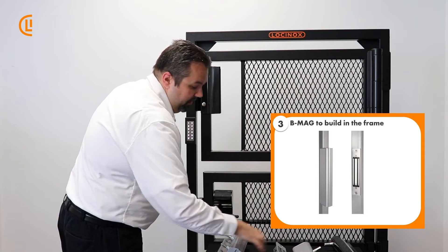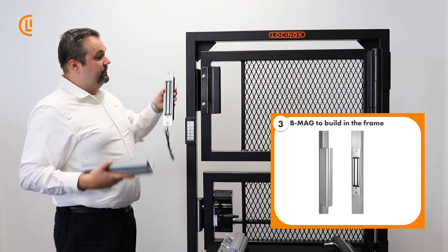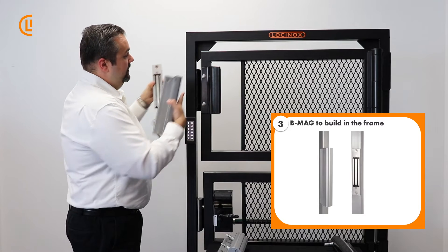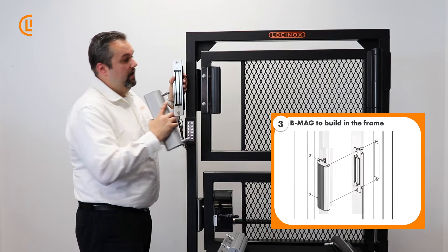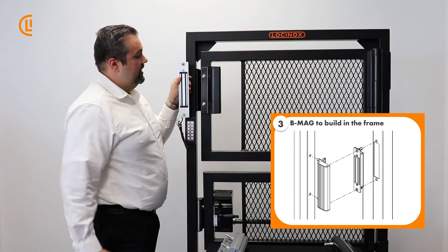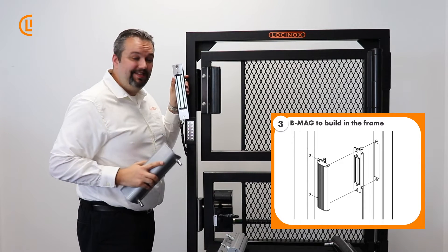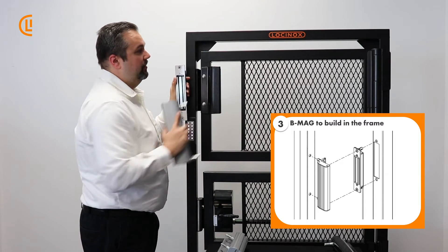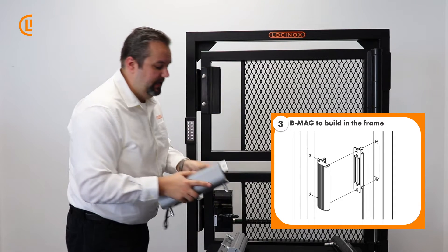Our next model is our BMag — short for built-in. The built-in model is great, though it's a little more work to install because, as the name implies, we're going to build our powered element directly into the face of our post. What this allows you to do is have nothing in between the gate frame post-to-post when it's in place. The armature plate moves with the frame and cups over nicely, giving you clean, elegant lines. For wheelchair access and ADA compliance, there is nothing post-to-post — you keep that total space completely open.